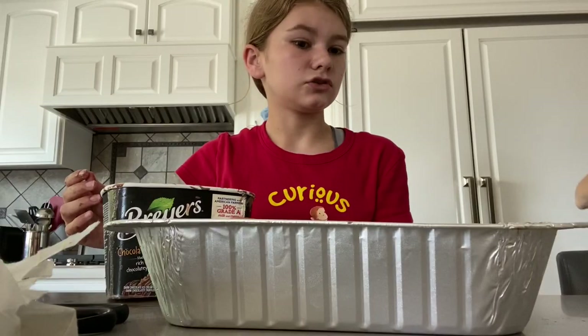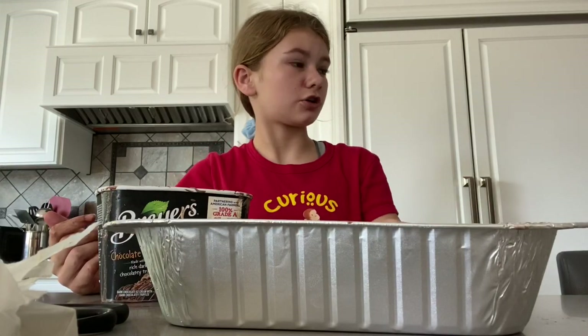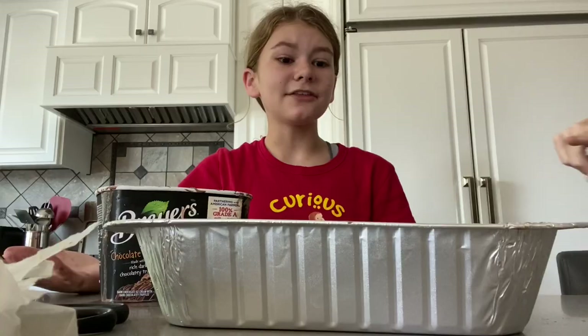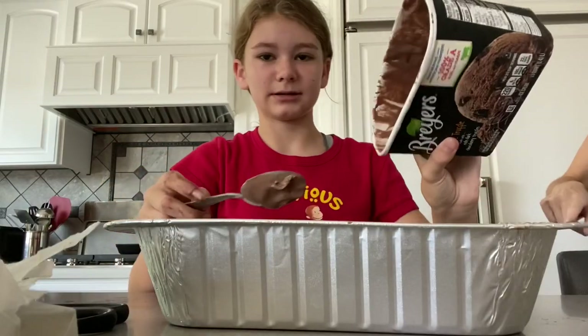So how does she do it — half of one and then half? Usually she does like rocky road on the bottom and then chocolate chip on top, and then mint and chocolate. Yeah, that's why I was like okay, this is too much — use the whole thing. I'm so sorry. Here, you can have the rest of that and then put the fudge on it.